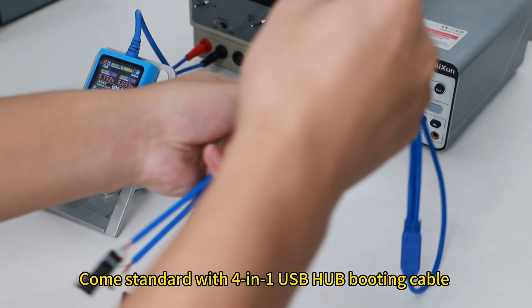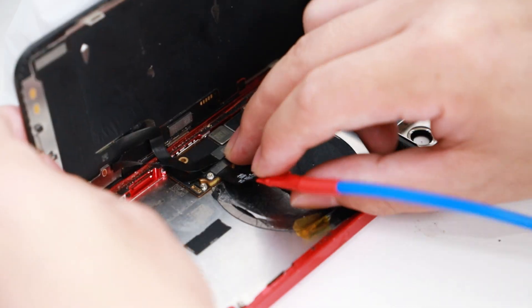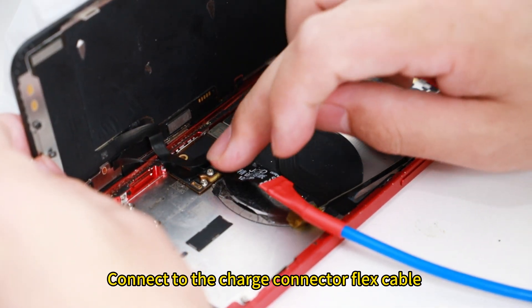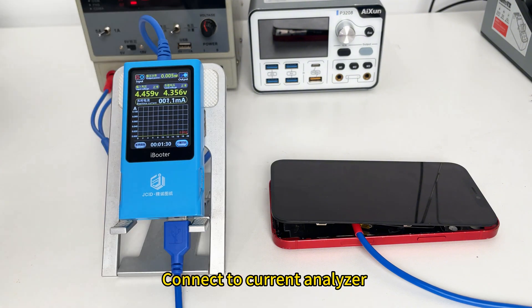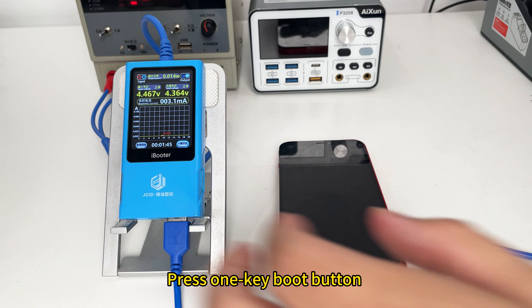Comes standard with a 4-in-1 USB hub booting cable. No need to short circuit the motherboard. Connect to the charge connector flex cable, connect to the current analyzer, then press the 1TB button.